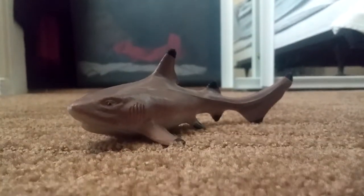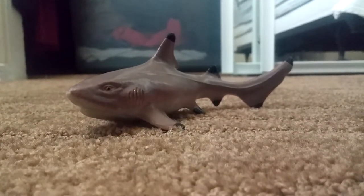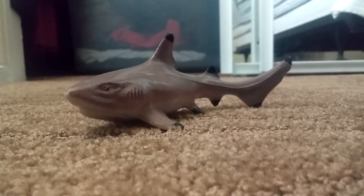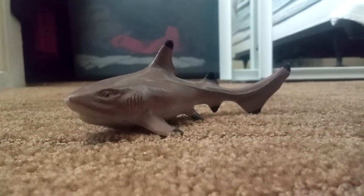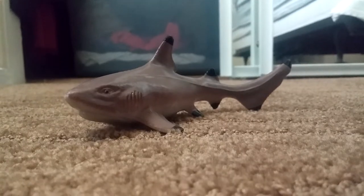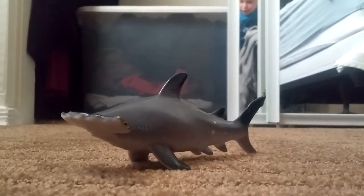Next we have the black tip reef shark. Doesn't it look like a cat? It's known for its black tips on each fin. I like this one especially because it can float too — it's really awesome. I really like this one, but I have more to show you.